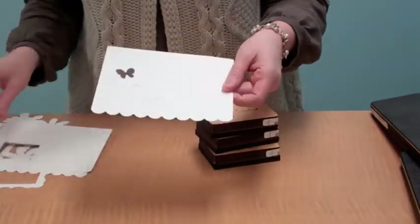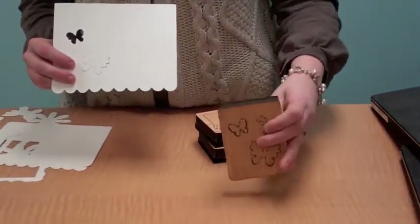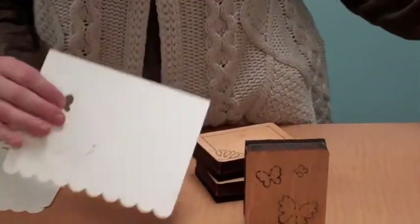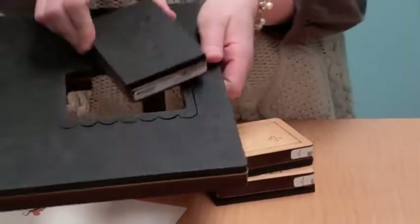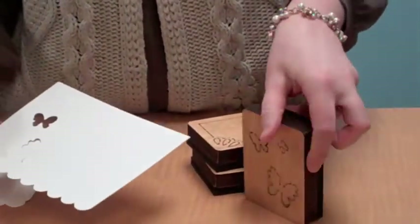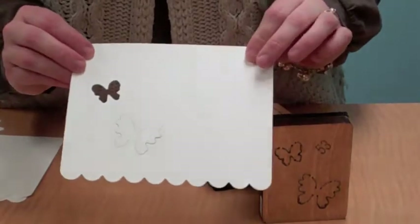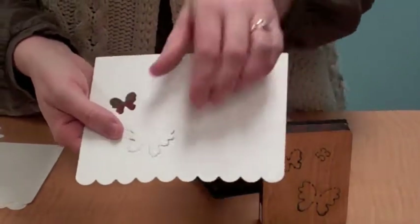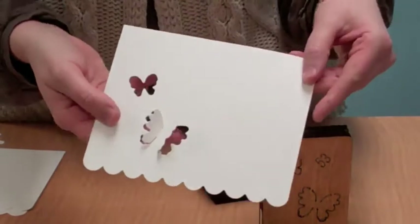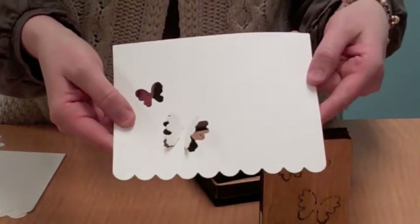Here is the butterfly convertible. When you put it inside of the opening, you can place it a couple different ways depending on whether you're going to do vertical or horizontal with your album. Here is this butterfly convertible — I already cut it out of a front page. One of the little tiny butterflies cuts out and this other butterfly stays in, and you simply bend it up to give some dimension.